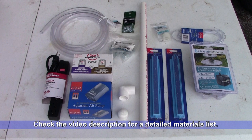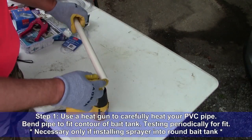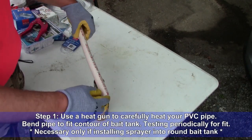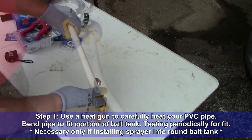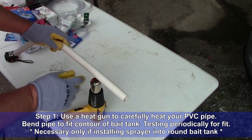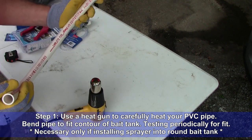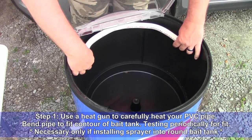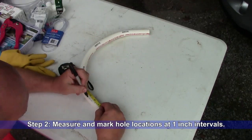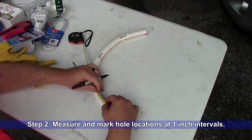Step 1: Use a heat gun to carefully heat your PVC pipe and bend the pipe to fit the contour of your bait tank, testing periodically for fit. You may ignore this step if you are using anything other than a rounded bait tank. Step 2: Measure and mark hole locations on your PVC pipe at 1-inch intervals.